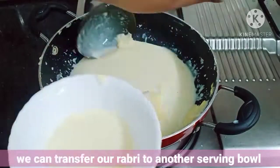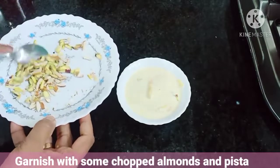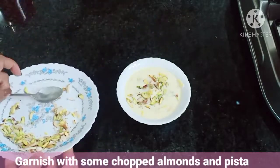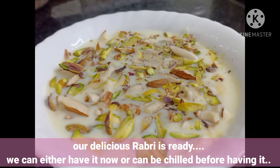We can transfer our Rabdi to a serving bowl and garnish it with chopped almonds and pista. Our delicious Rabdi is ready! Please try it at home, and if you like this video, please like, share, and subscribe to my channel. Thank you.